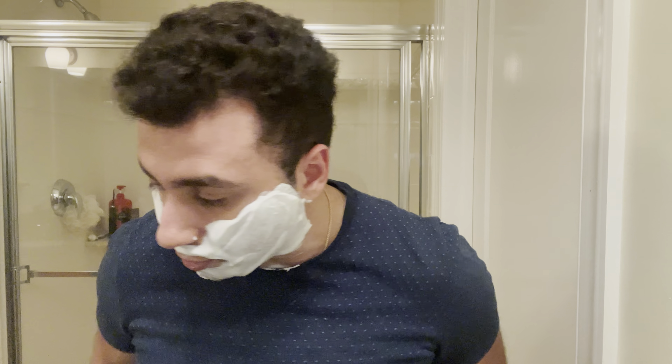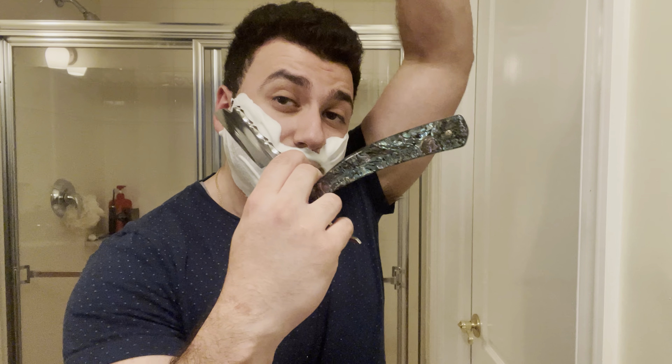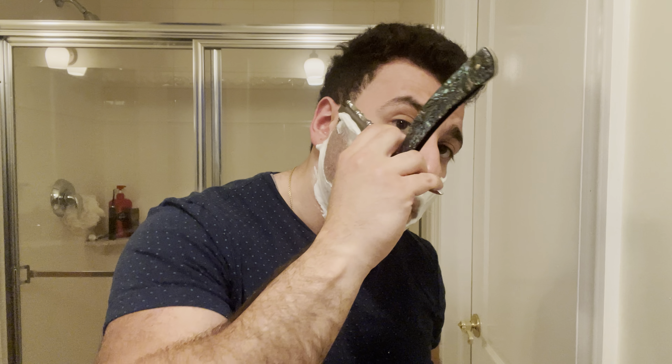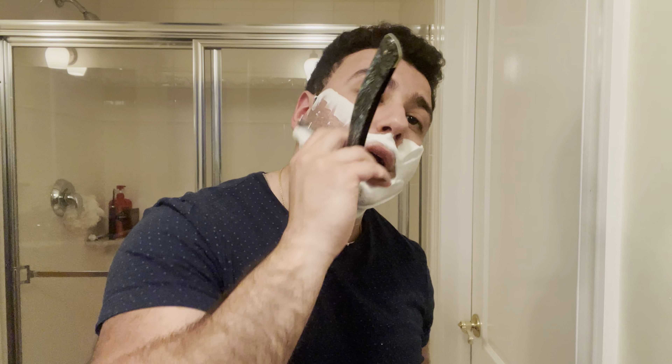If I put this soap up to your nose as like a blind test, and I didn't tell you it was a barbershop, you probably might not have guessed it right away. Not because it doesn't smell like a barbershop, like an actual one, but because it doesn't smell like a traditional barbershop scent.